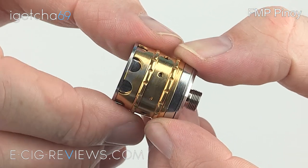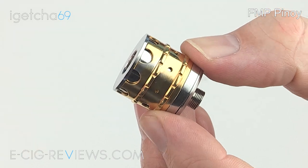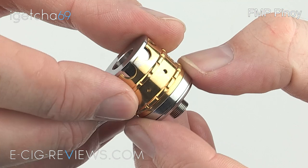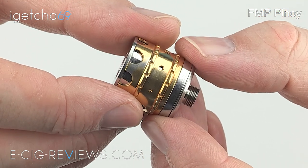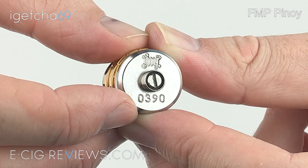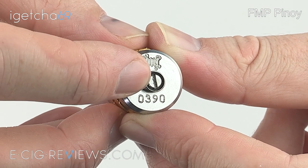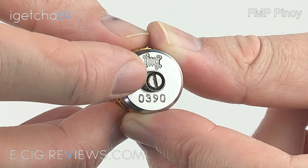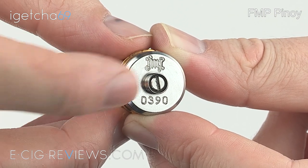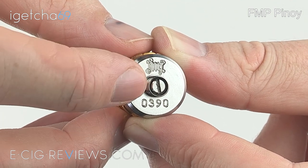You've got quite a few different setup options with this atomizer — you can use silica, eco wool, cotton wool, mesh, etc. Starting on the base, you'll find a 510 connection, and although it looks as though it may have an adjustable center pin, I don't think it actually is. I've gone at it with a screwdriver and it seems to be done up very tightly, so I don't want to force it in case it causes damage.